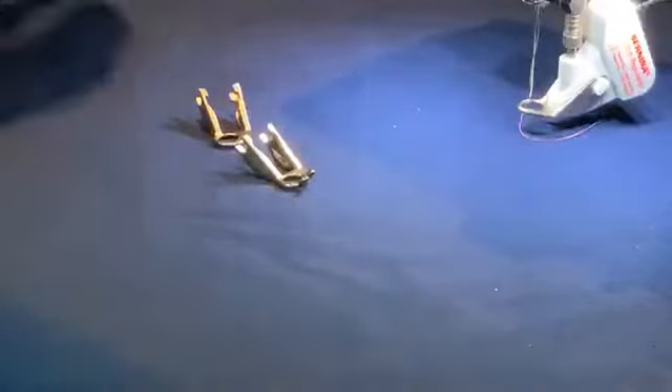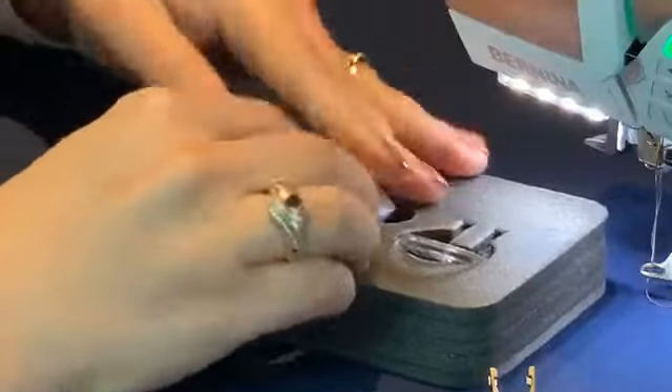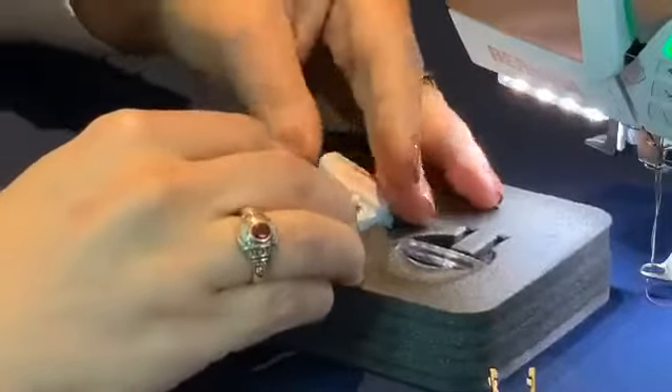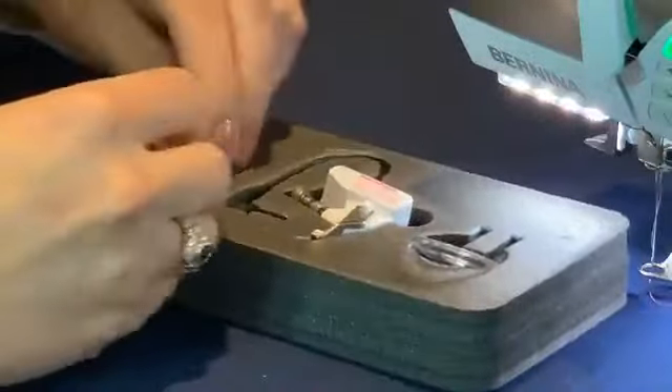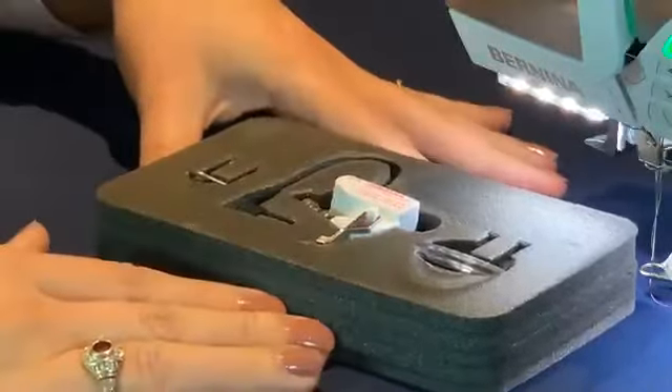When you're not using your Bernina Stitch Regulator, put it all back in the foam. Don't leave it on your desk because you might move your quilt and knock it onto the floor and crack your BSR. Don't ask me how I know.